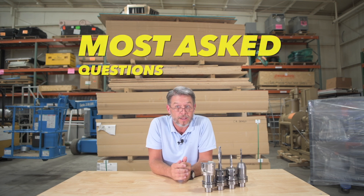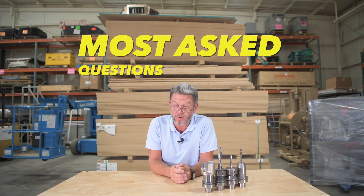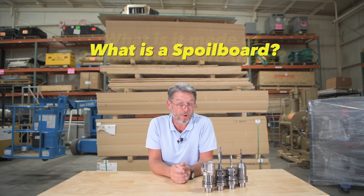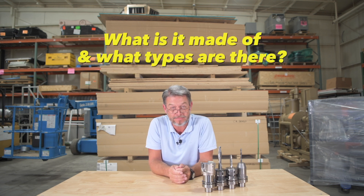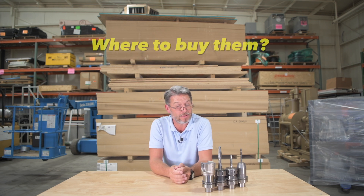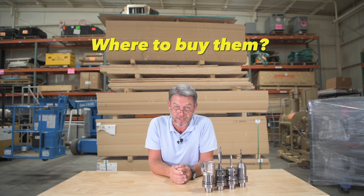Chuck Schiave here today, with C.R. and Andrew. Today we're going to talk about some of our most asked questions that we've received: What is a spoilboard? What is it made out of and what types are there? Why do we need to change our spoilboard? And most importantly, where can you purchase them?